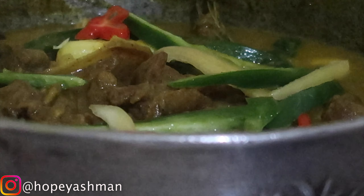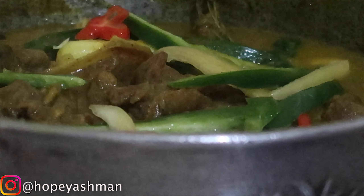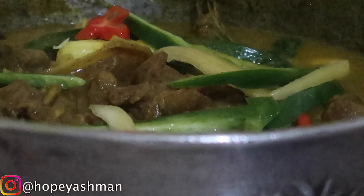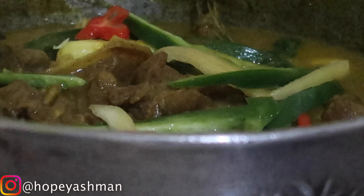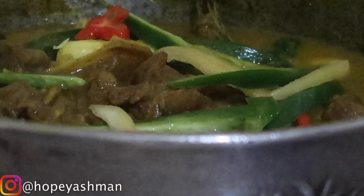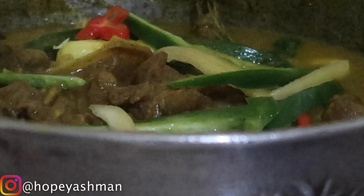I wanted to do this method today in the pot without the pressure pot. Let me feel it - fairly soft already. So I'm going to come back to you in the next half hour or so because without the pressure pot, in a pressure pot it would take like 15 minutes, but I'm going to give it an additional 15 minutes. Look at it coming on real nice, bubbling.